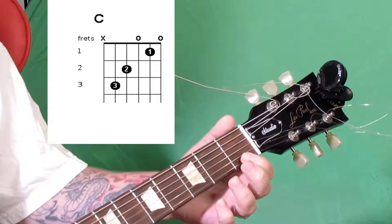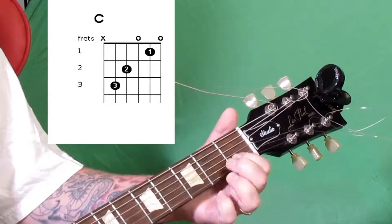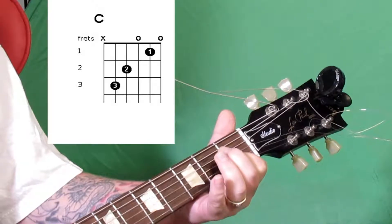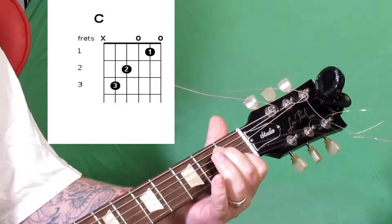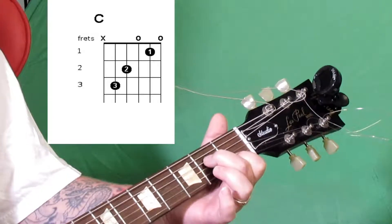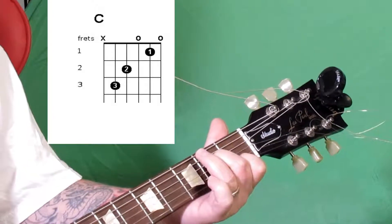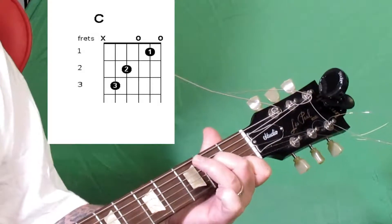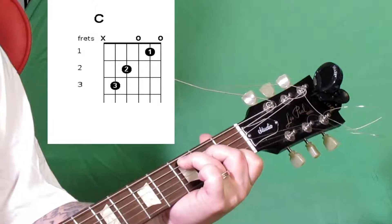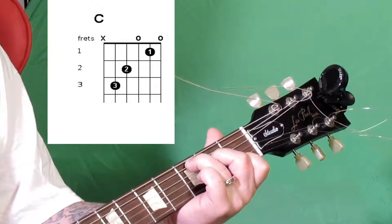Then the C chord — we're really going to get our fingers going. On the B string, the second string from the bottom, on the first fret we're going to use our pointer finger. Then the G string we're going to leave open. On the D string, which is the third one from the low E, we're going to use our middle finger on the second fret. And then finally on the A string, the second from the low E, we're going to use our ring finger on the third fret.